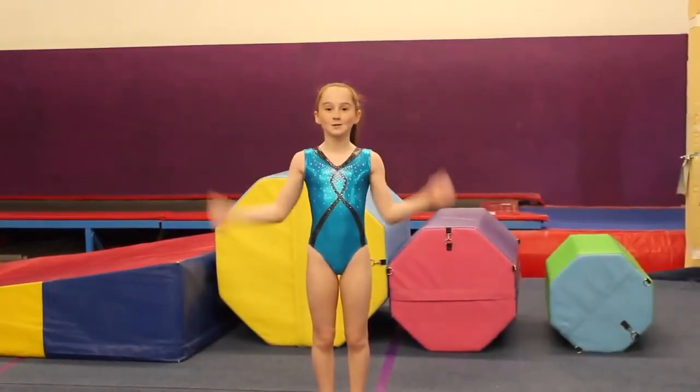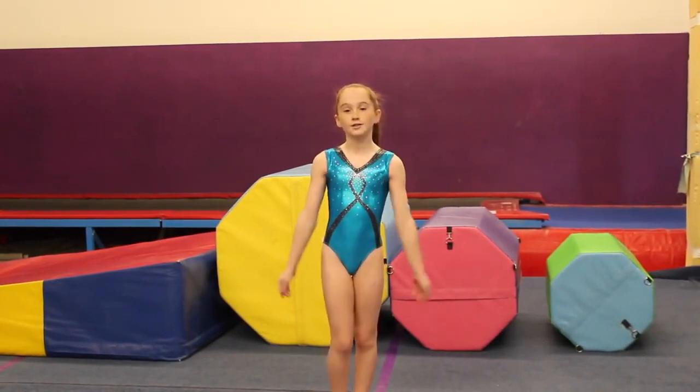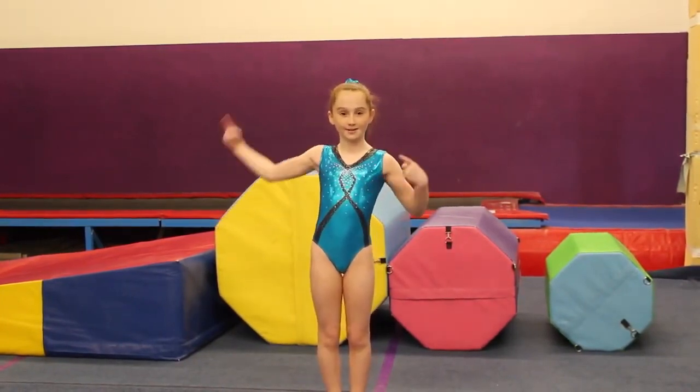Hey guys, it's Zoe and this week's theme on SDG is back limber tutorial. So I'm going to teach you guys how to do a back limber. Let's go.